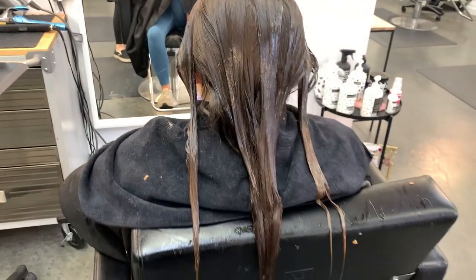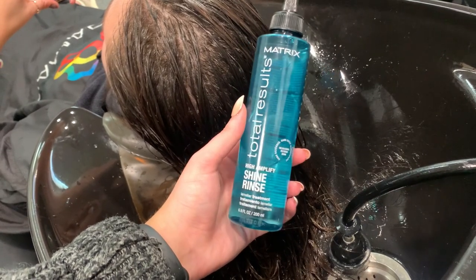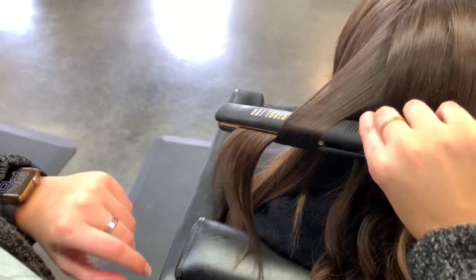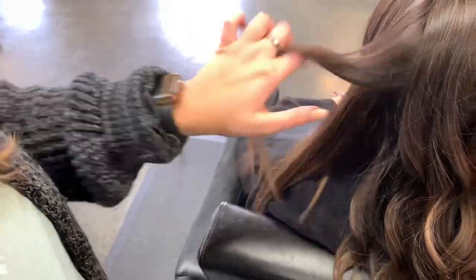I also want to give a huge shout out to the Matrix Shine Rinse — I think it's called a lamellar treatment. It is amazing. It made her hair super soft and shiny within eight seconds. Yes, eight seconds. And now we're going to be moving on to curling it.